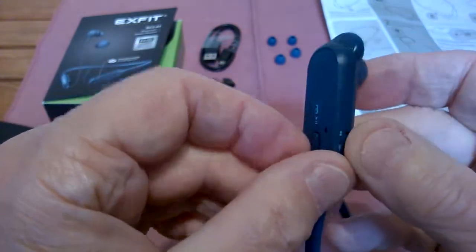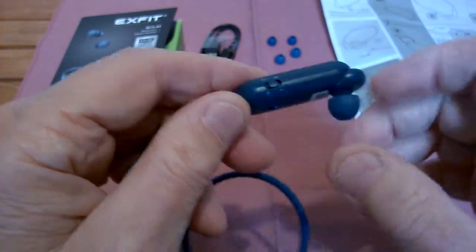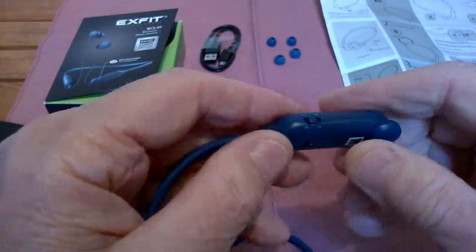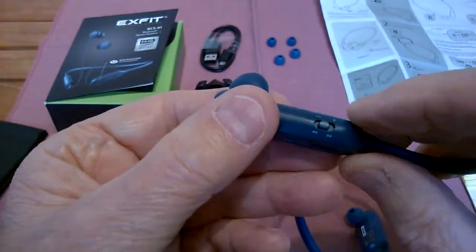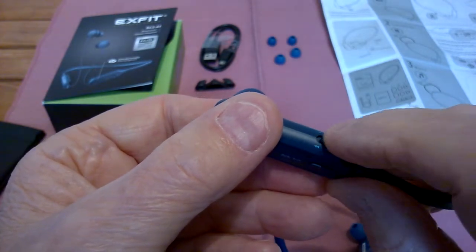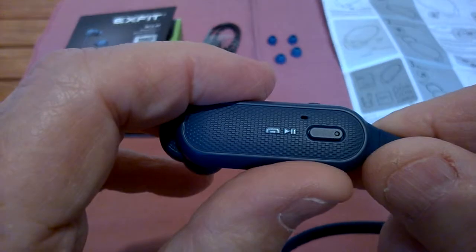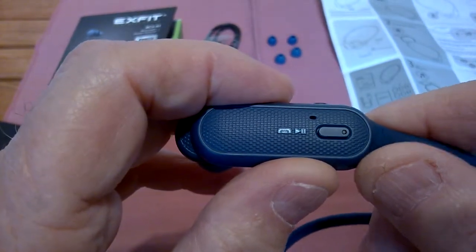All your controls are right here on this module — this is the left-hand side. The off and on switch is right there. You've got a little jog button here that will do volume up and down, and back and forth on your tracks. There's a little multi-function button right here. The little indentation on that button is the LED light, which will show you your battery condition when you're charging.